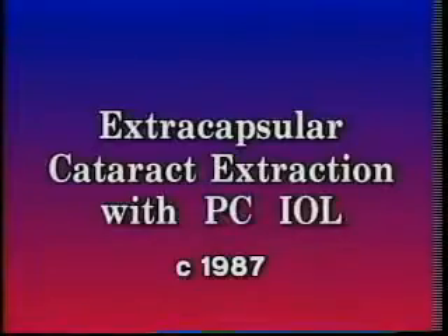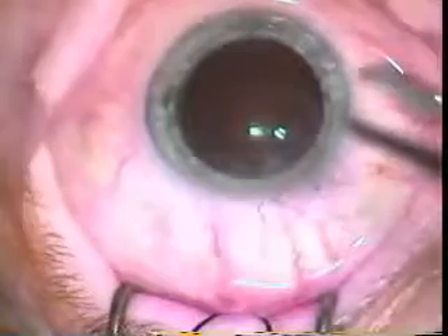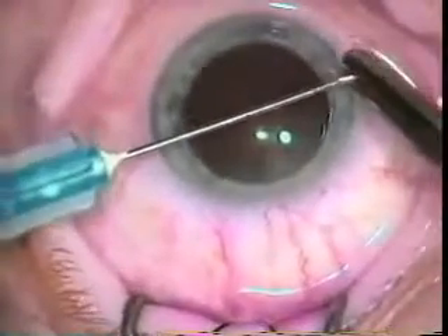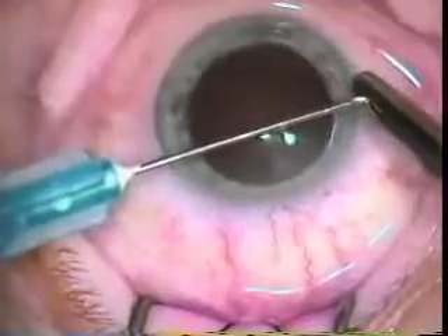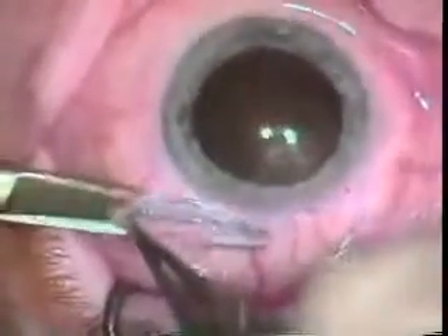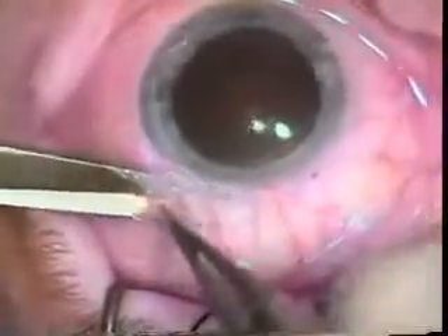Here's an example of an extracapsular cataract extraction that was done by Dr. Coulter in the late 80s. You can see at this point we would bend our own cystotomes. This is a 27 gauge needle. Dr. Coulter is bending it himself to allow him to do the capsulorrhexis.